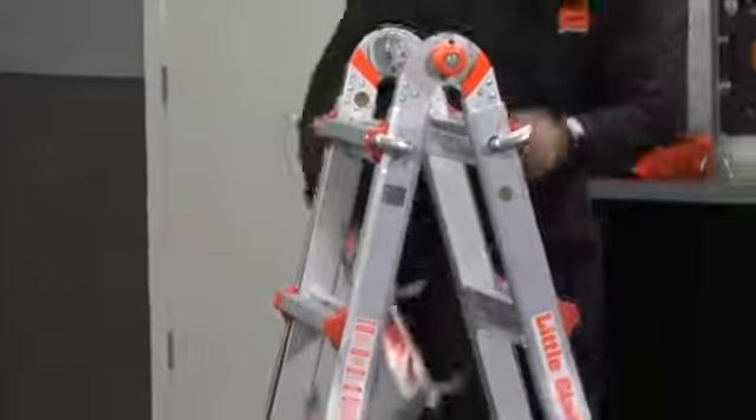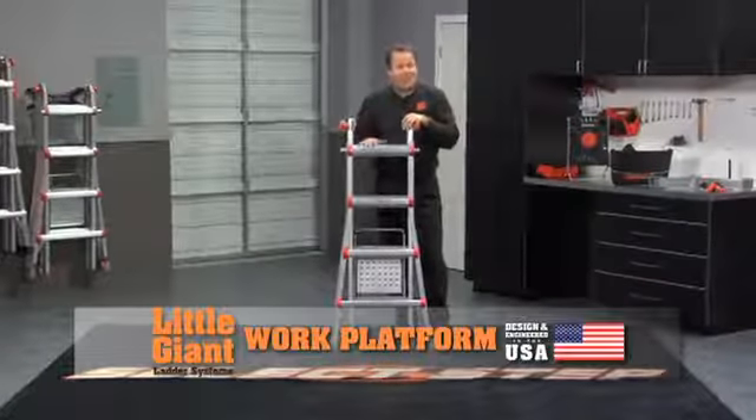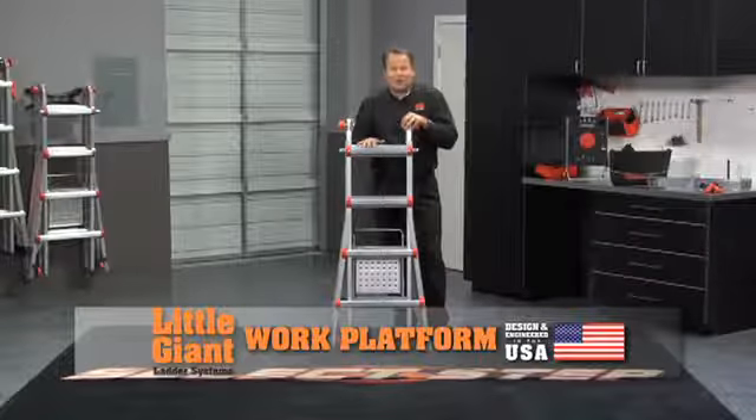Grab it by the handle right here — this little lip will fit on the second rung at the bottom. Close it up and that's how you store the work platform. And that is the greatest accessory ever made for a ladder. It's called the work platform by Little Giant.